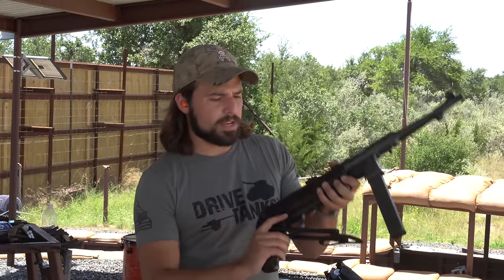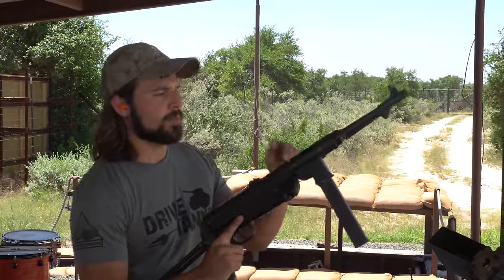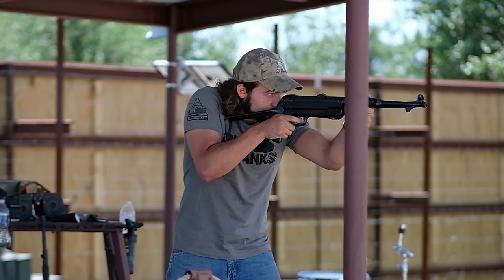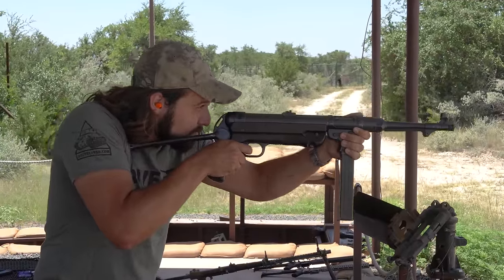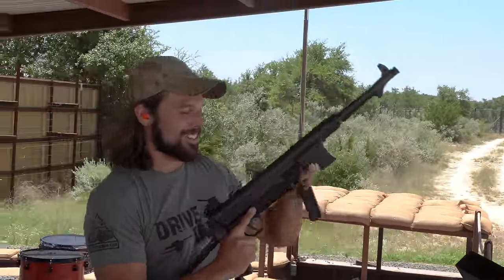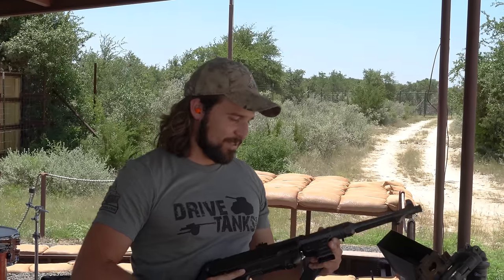First up: the MP40, 9mm submachine gun. Let's rock and roll. Open bolt. It is so easy to control — it's like a sewing machine, just that nice slow cyclic rate. Very, very enjoyable to shoot.